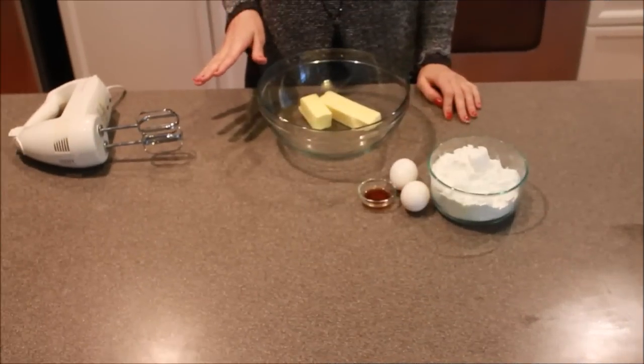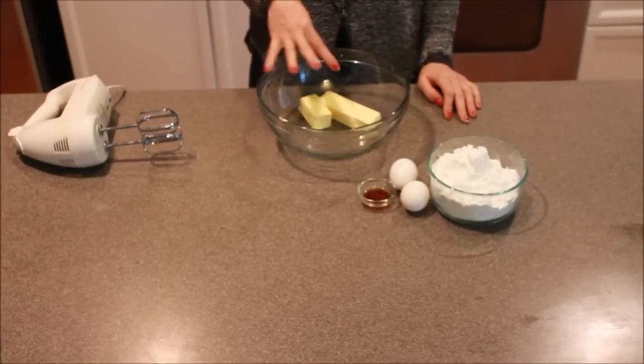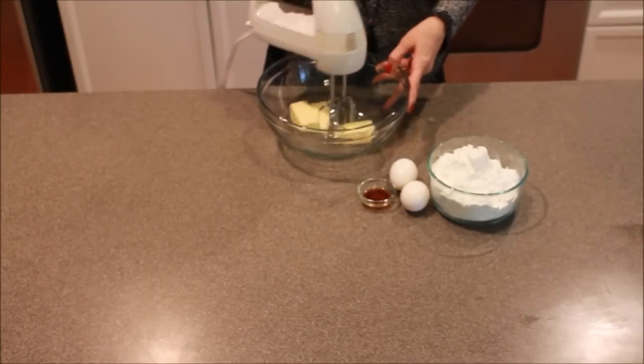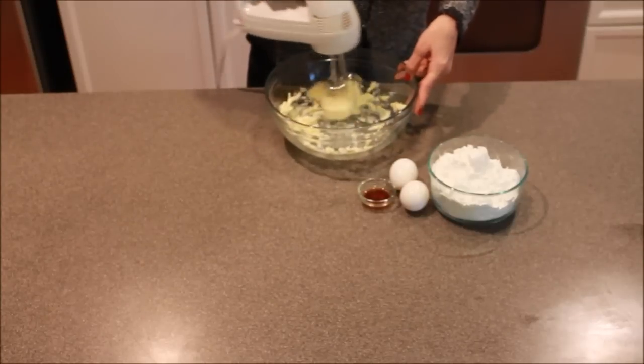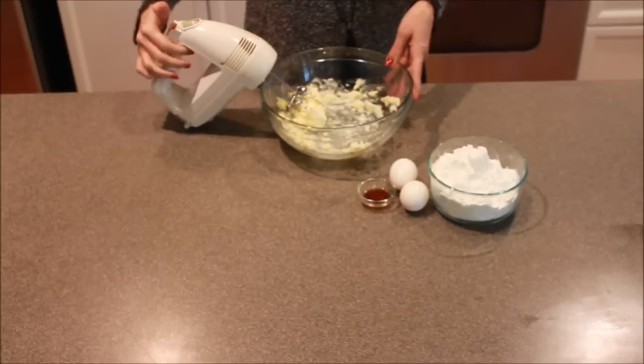For this part, we need our butter pretty soft, not completely melted. I did about 20 seconds in the microwave, and you're going to want to get that nice and fluffy before you do anything else. As you can see, it's got a nice fluff to it.